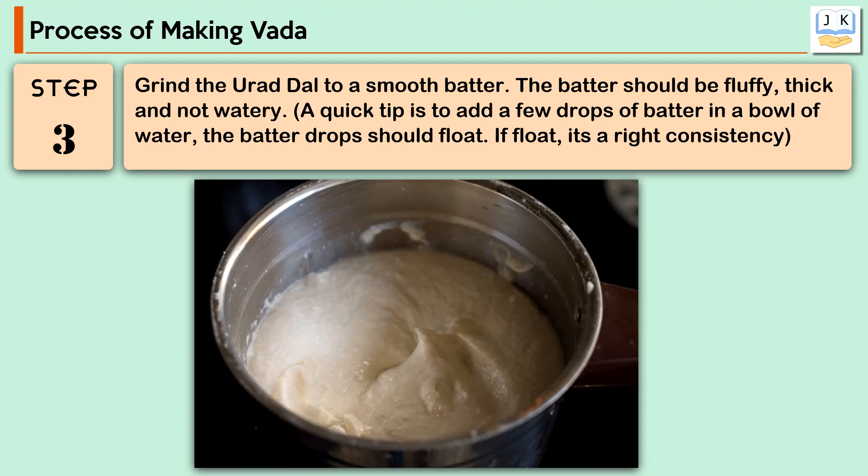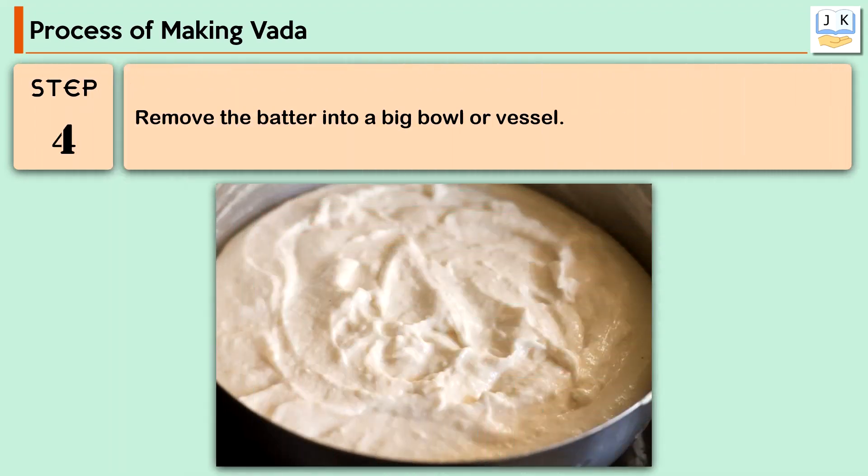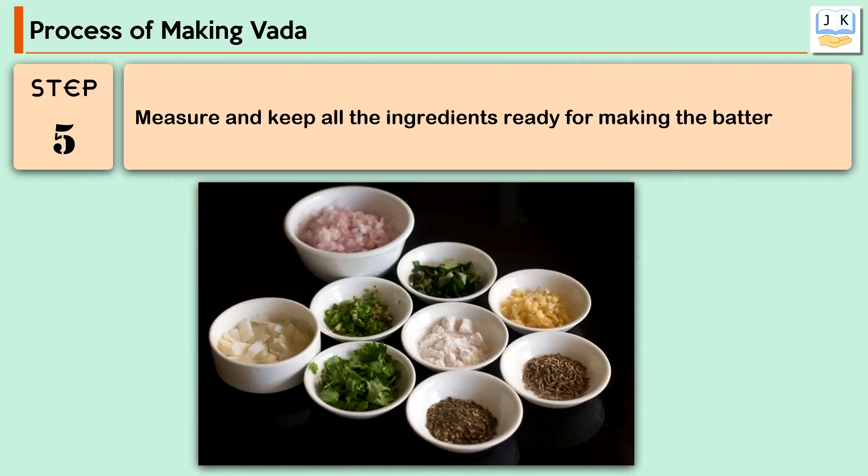The batter should be fluffy, thick, and not watery. A quick tip: add a few drops of batter in a bowl of water — the batter drops should float. If they float, it's the right consistency. After grinding, remove the batter into a big bowl or vessel. Then measure and keep all the ingredients ready for making the batter.